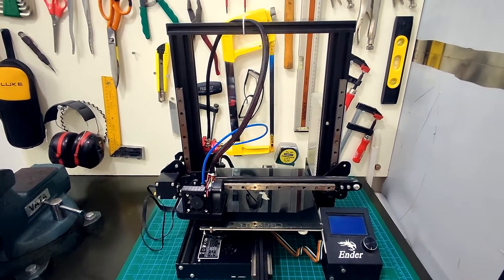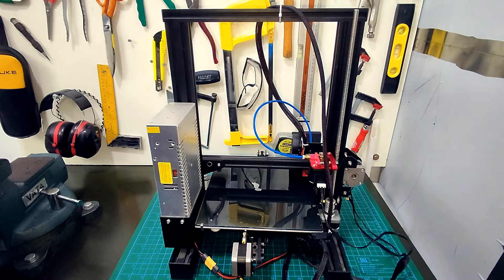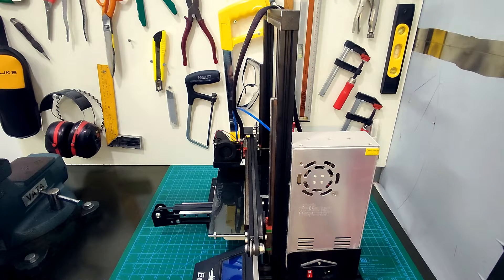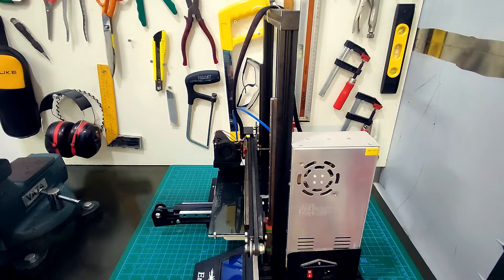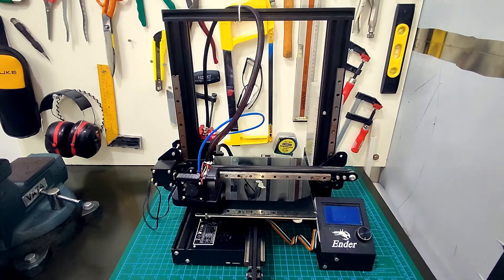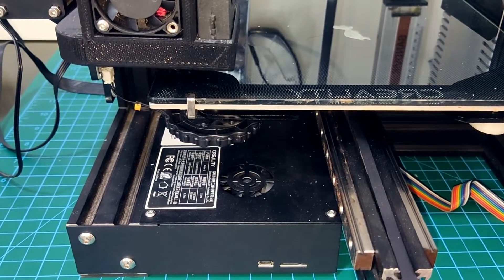I bought this Ender 3 back in December of 2019, right when COVID started flying in the air. This Ender 3 was my go-to lab rat for any experimentations. I have modded it in many ways, and the most recent was the installation of linear rails — although that was a botched installation and left the Ender 3 in a sorry state.